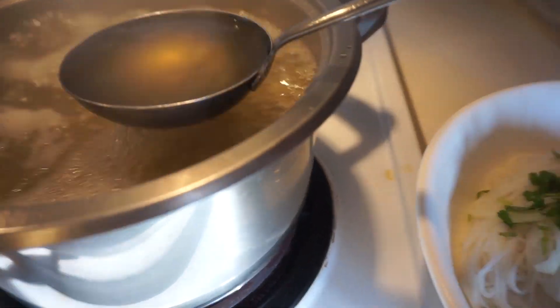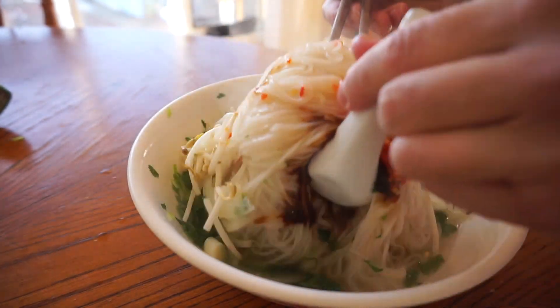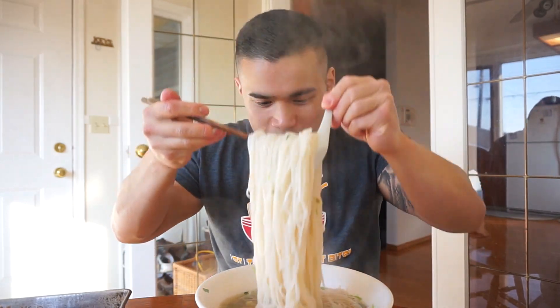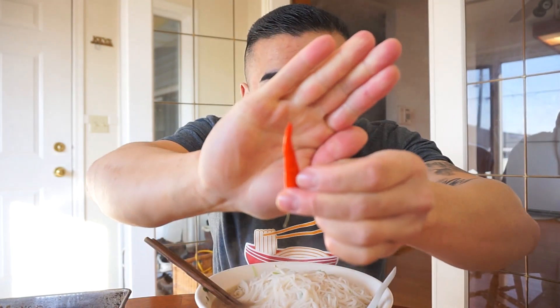Got this boiling broth. Lime. Let's do this — chicken ass pho, or you can say chicken carcasses pho. First things first, the broth. Take the first sip of the broth. Nice. Wow, wow, wow. Where's that Thai chili? Take a bite of this — Thai chili, guys. Where has it been?